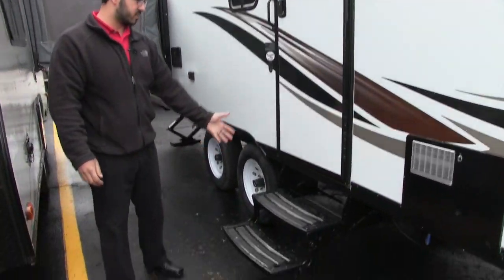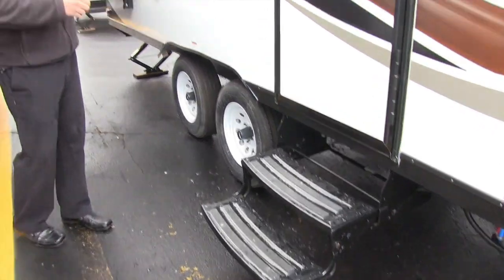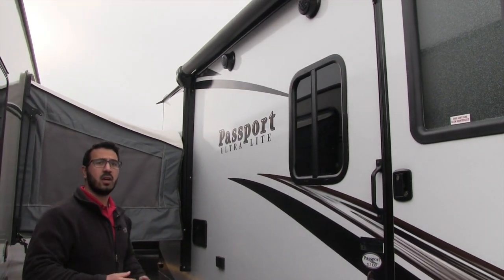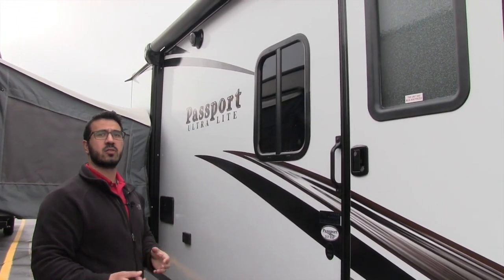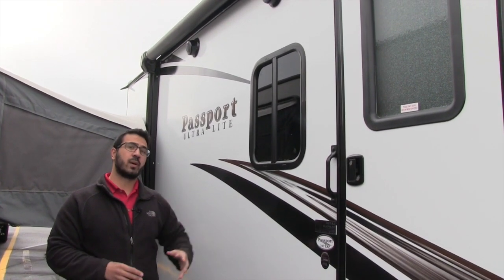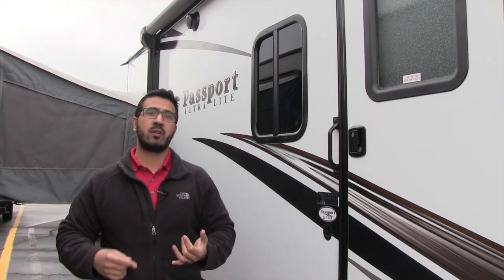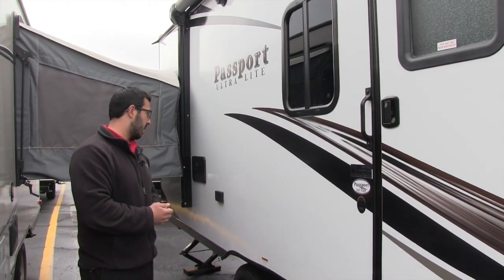Getting into the coach, you have two steps so it's nice and easy to climb in. Right underneath the awning you have outside speakers — great if you want to sit out and rock out to some music. Those are controlled by your multimedia center inside, which is Bluetooth capable, so if you have a smartphone or tablet you can sit outside and control your music from there.